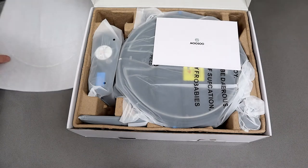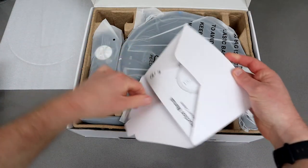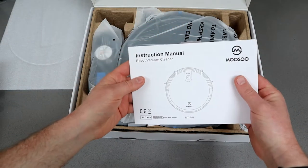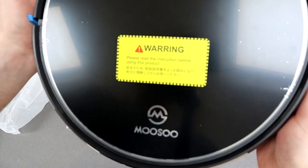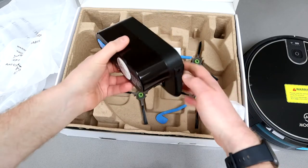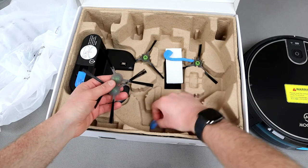Further down in the box you can see all the little bits you get with it, including a more detailed instruction manual just to help you with any troubleshooting and how to get this set up. You get a remote control, there's the main unit itself which comes with a warning sticker on the top so have a good read of that, a charging dock, power supply, and the brushes and spare filters as well.